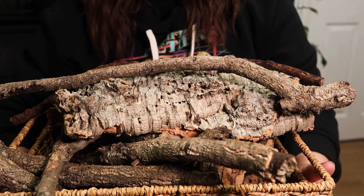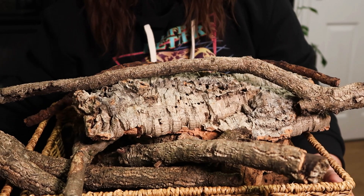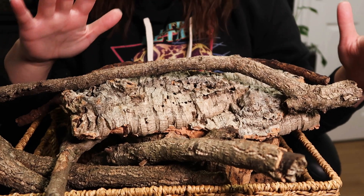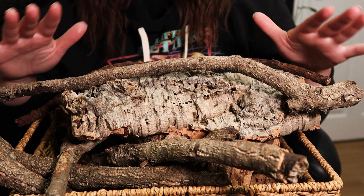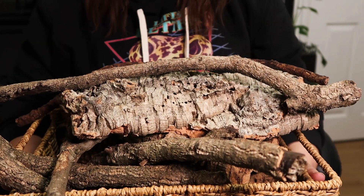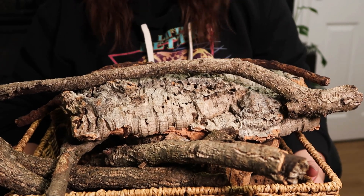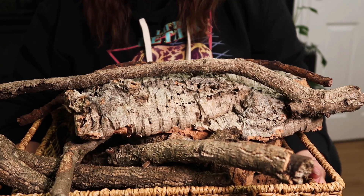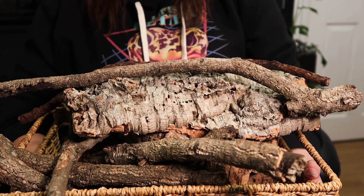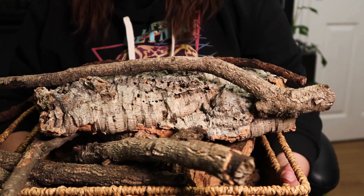I have two bags of earth mix and two bags of clay balls. I hope this video has helped — I'm super excited to build this tank. Arboreal tanks are one of my favorites to build. Thank you to Arcadia and Habistat for sending me some of these products; I'll leave links below if you want to check any of them out. Thank you for watching, and if you haven't already please subscribe. Goodbye!